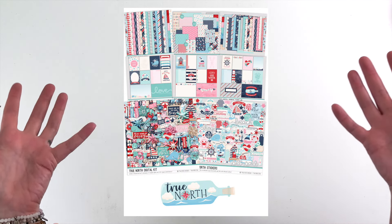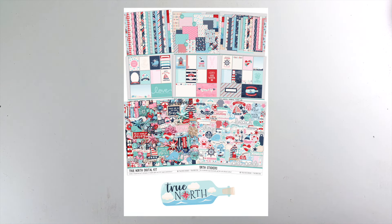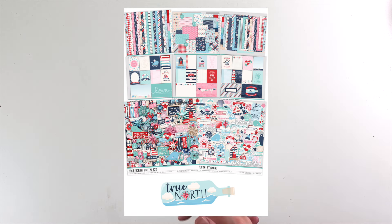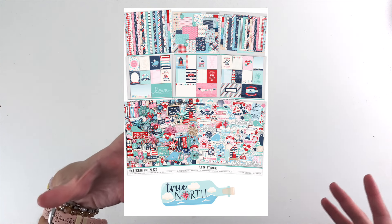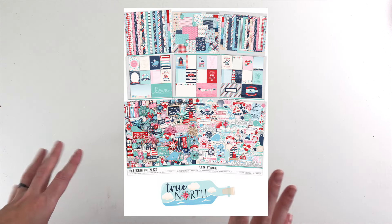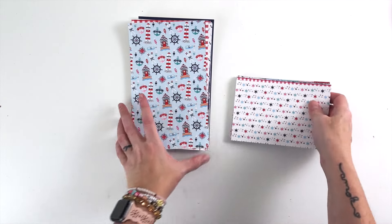Hey hey hey, scrappy people! Tracy Reid here today, and I am going to be unboxing my brand new collection called True North. It is a nautical collection with a twist — it has all of your typical nautical themed cold beach, not tropical stuff, but it also has an emphasis on finding your true north, figuring out who you are, setting your sails in the right direction. You can use it for your beach trips or just for some self-love journaling.